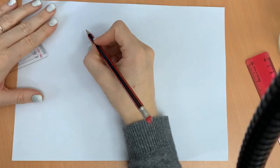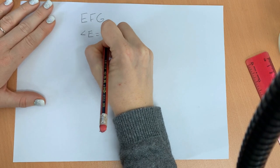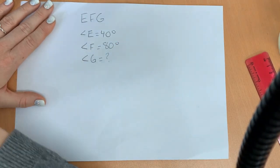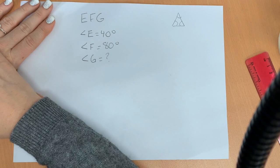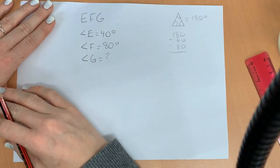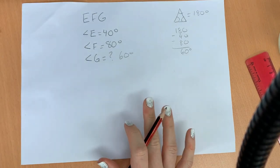Let's try another one. This time we have triangle EFG. We know that E is equal to 40 degrees, angle F is equal to 80 degrees, and we don't know what angle G is equal to. How can we figure that out? We know that all of the angles in a triangle have a sum of 180 degrees, so we can use subtraction: 180 minus 40 minus 80, and we're going to end up with 60. So angle G is going to be 60 degrees, and we can check that once we're drawing our shape.